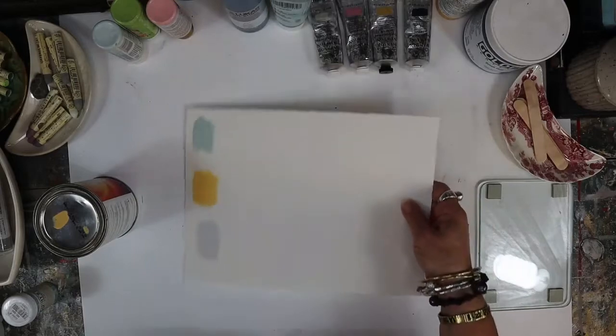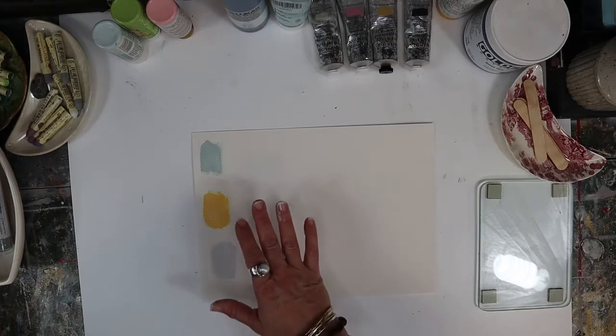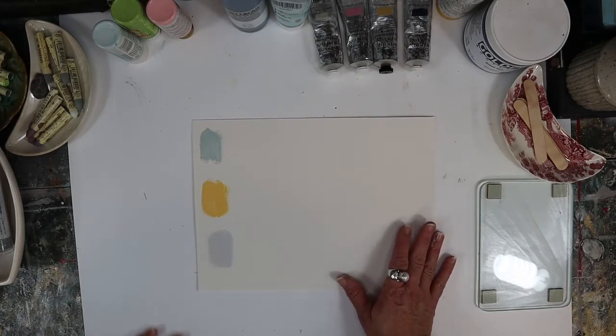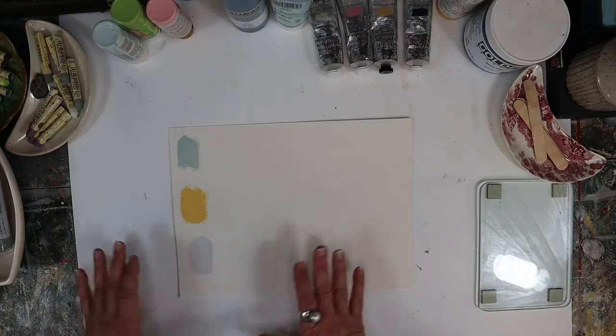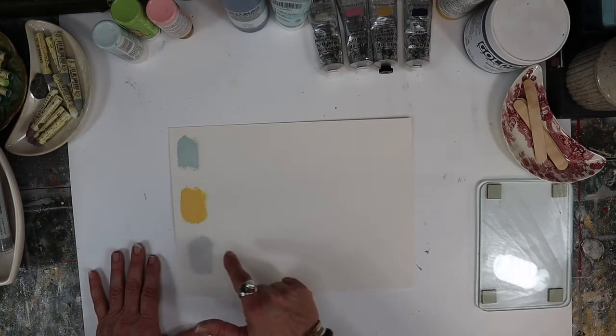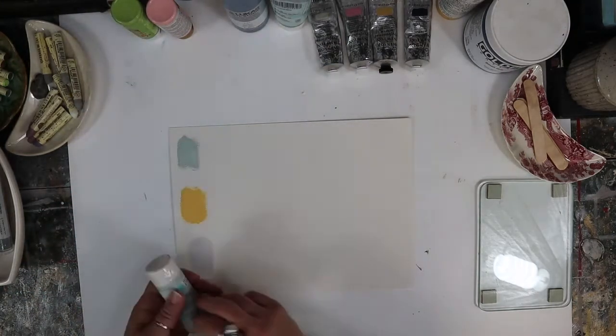Those house paints are really great for certain reasons - they're really good for covering lots of area. When you're doing large pieces in particular, they're really good because they have a tendency to separate, so they make some interesting marbling. They're also really good with water because they're a little bit more thin and will drip really nicely when you spray with them.